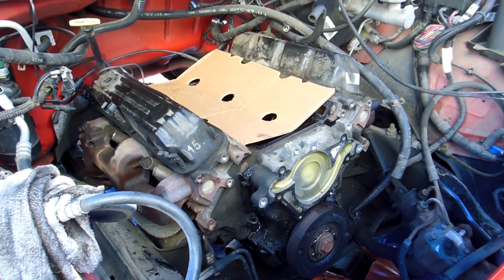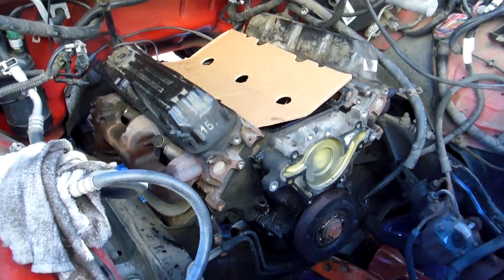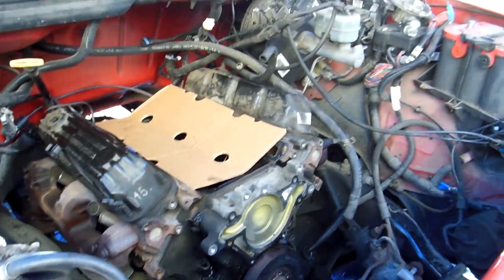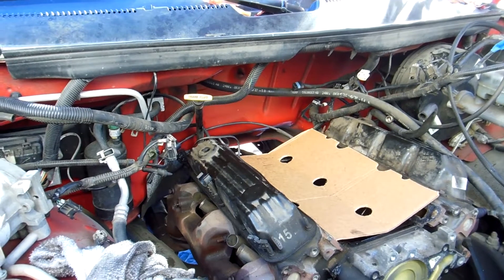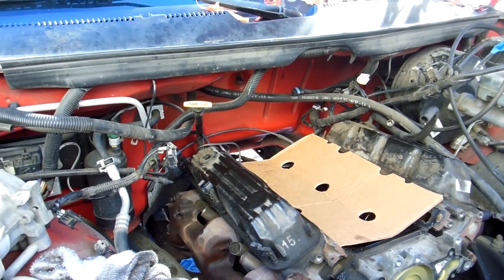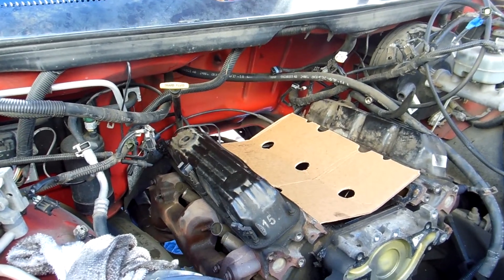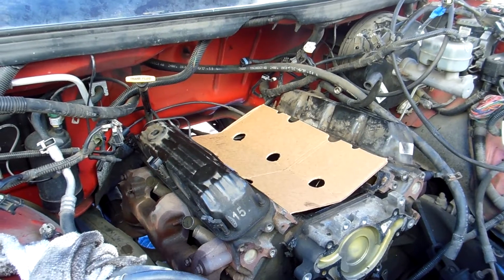This is my third day into this. First day was the top end, hoses, detail, and everything. Yesterday was getting all the accessories off and freeing up things, and I pulled that intake off so I could get to the rear and not damage any of my sensor plugs or anything. Because I'm a Chevy guy and this new Dodge was new things for me to learn.